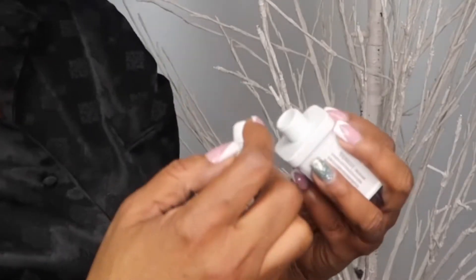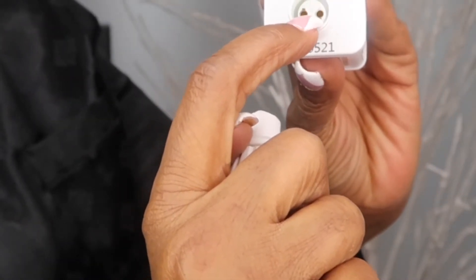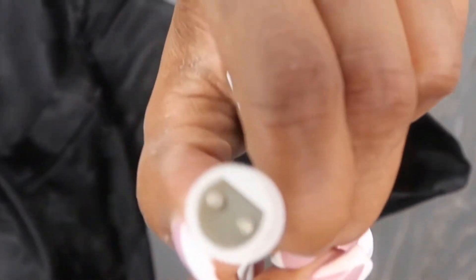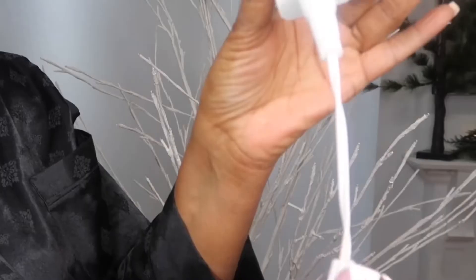The last thing I did to finish setting up the LED birch tree was connecting the light string to the adapter, which is very simple. All you do is plug the connection of the string light into the adapter, and there's a plastic piece on top — you just screw that on clockwise tightly until everything is secure, and then you're good to go.